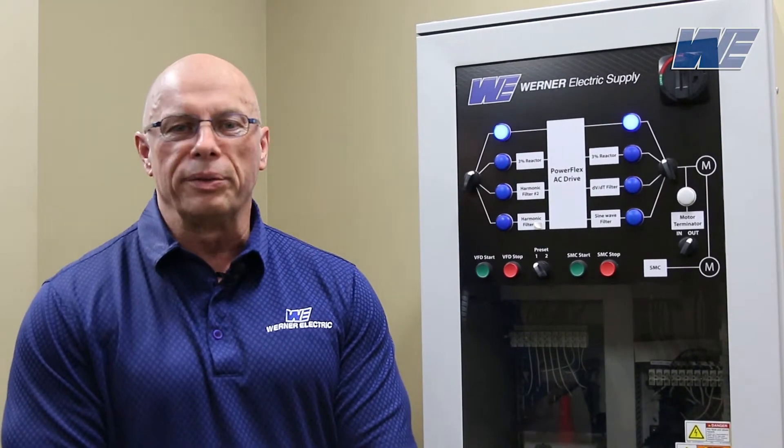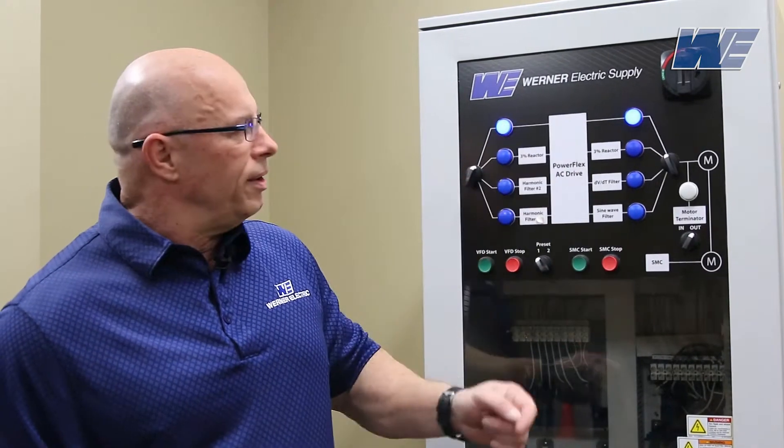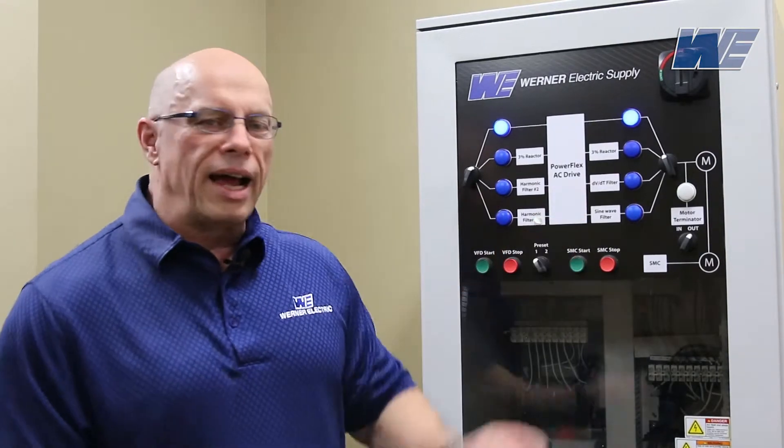So we have a pulse width modulated three horsepower PowerFlex VFD. We have 500 feet of cable between the drive and the motor. We're going to have our oscilloscope terminated at the motor. We're going to look at the output without a filter, we're going to add a three percent output reactor, we're going to add a DVDT filter, and we're also going to look at a sine wave filter.